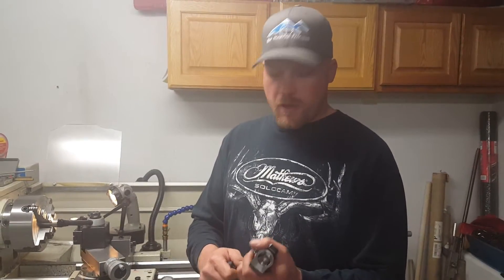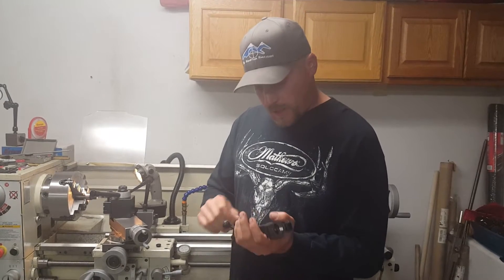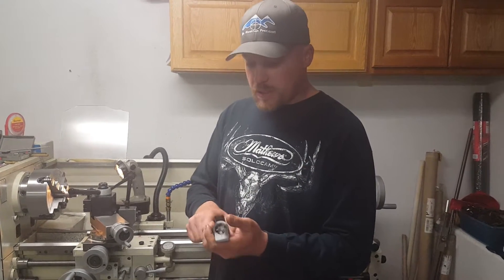Hi folks, this is Eric from Blue Mountain Precision. I just started doing some videos for you people out there. This is a really important fact about Blue Mountain Precision and the reason why I call the company Precision.